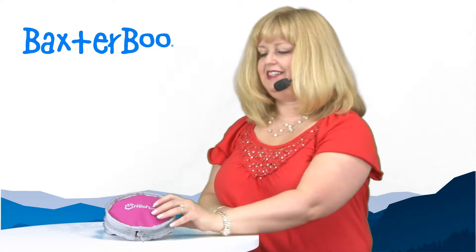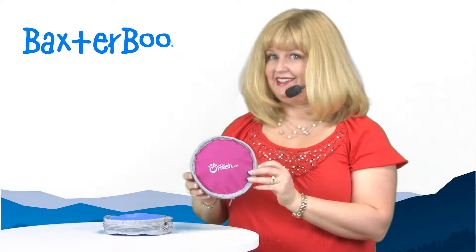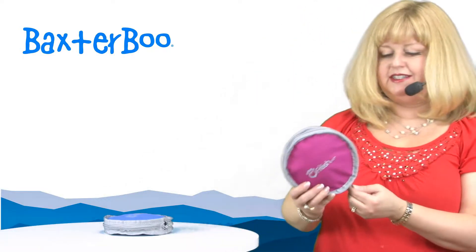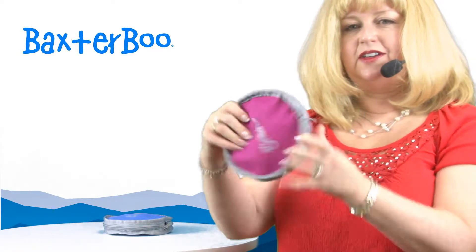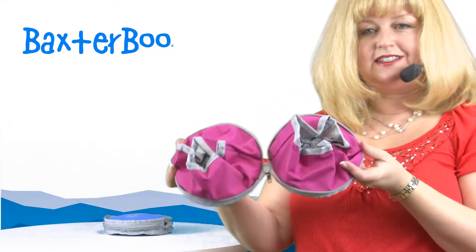Hello, it's Mary at Baxterboo.com, and today I'm here to share with you about our travel dog bowl by Go Fresh Pet in pink. This is a fantastic way of making travel with your pet easy and fun. What's great about this is you simply unzip the travel bowl, and it's actually a set of bowls.